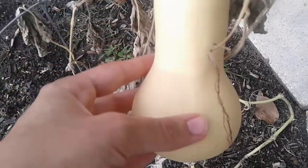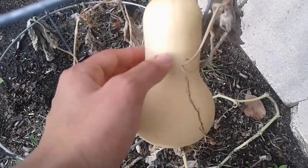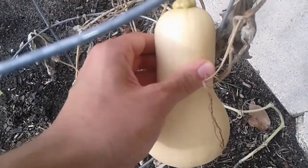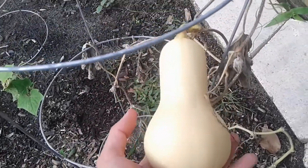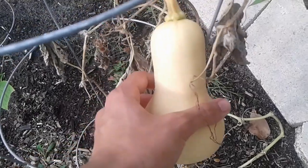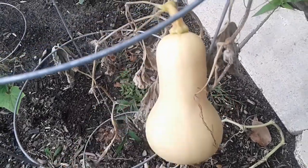Something else you look for is that it's hard — I'm feeling it and it feels really hard, so that's another trick. You also don't want to leave it on too long to where it'll get squishy.